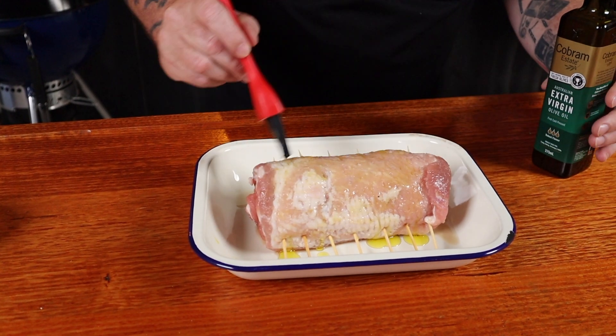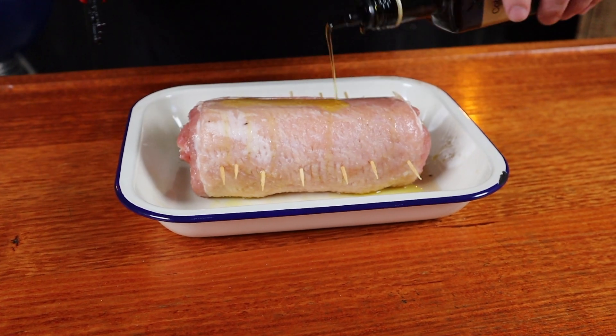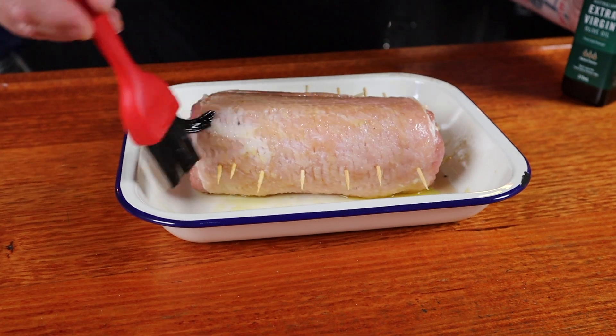We need to coat the outside of the pinwheel in some olive oil — just brush it on, make sure you coat everywhere, flip it over, do the other side, and don't forget to get the ends. Then all we want to do is sprinkle that rub on the outside. Don't forget the ends — flip it over.